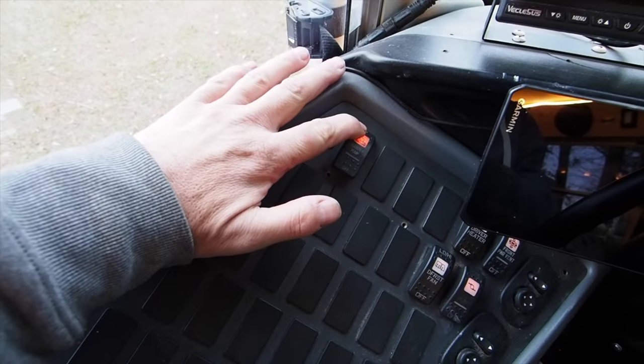We wired a switch up on the dashboard that runs them both on high. Whenever you're getting a little bit hot, you flick the switch and it suddenly cools down everything. Does it work? Yeah, it really does work.